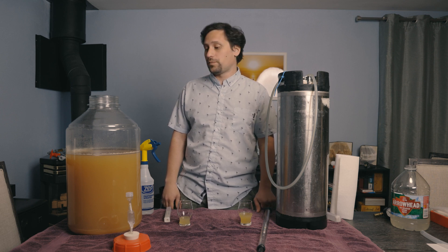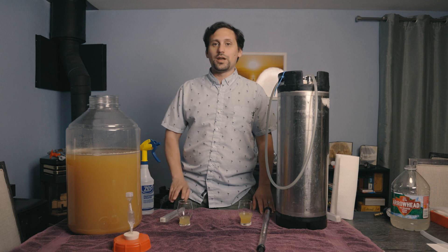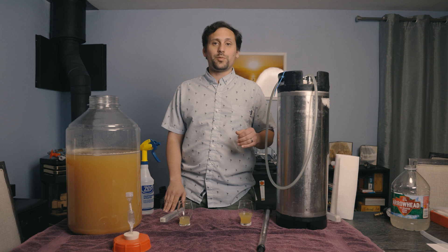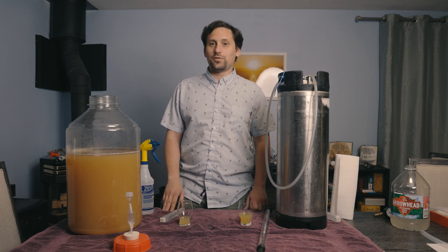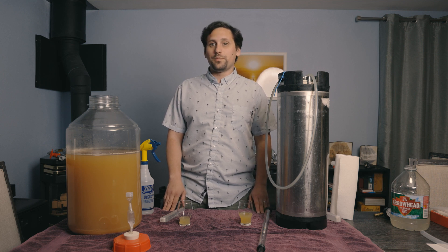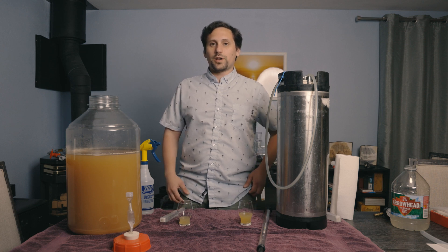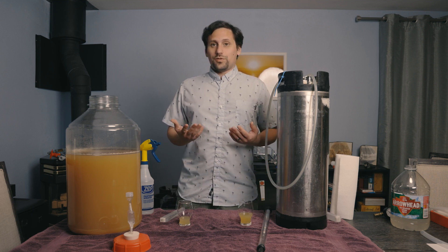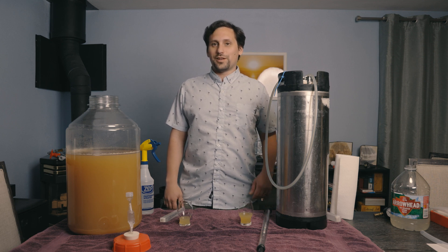My conclusion is to just use whatever tools are available to you. If you have temperature control available, I'd recommend that to keep it within the yeast's ideal temperature range. If you don't have temperature control, pressurized fermentation will also produce a good result. And if you can't do either, you might get some off flavors if the yeast goes out of its temperature range — so use a yeast with a higher temperature range, or if it's really hot, use something like Kveik yeast to get those esters they're known for.